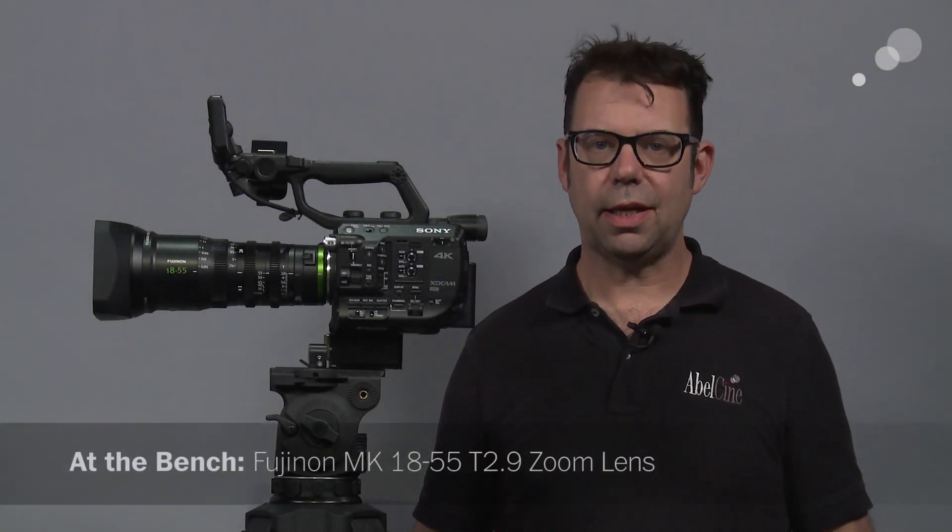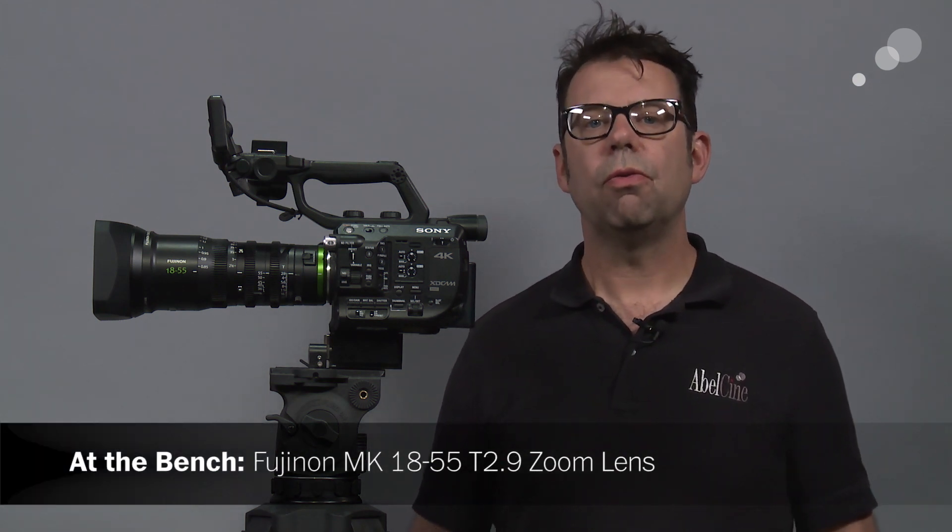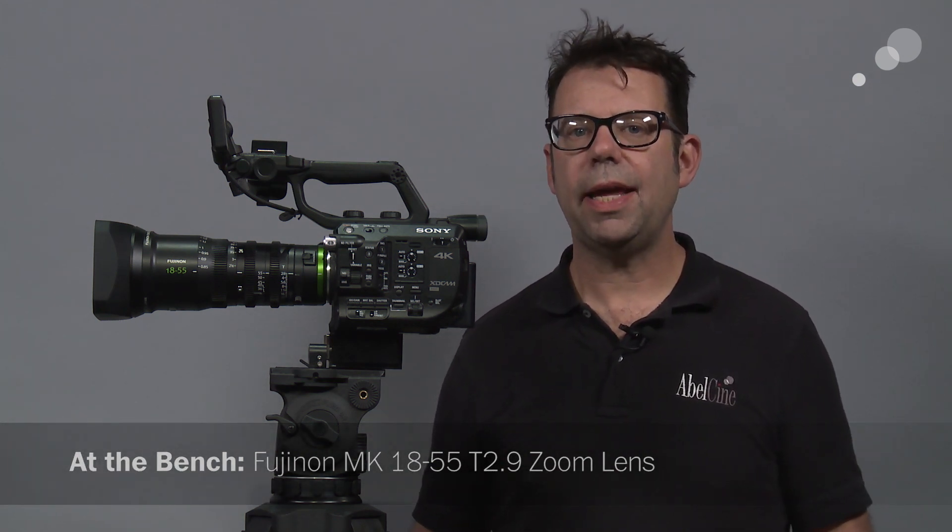Hello everyone, Ian here at AbleCine in Burbank. Today I'm checking out a new cine style zoom lens from Fujinon — the MK 18-55. There's a companion lens, the 50-135, but that isn't ready just yet, so today we'll concentrate on the 18-55. Both lenses share common attributes: they are E-mount, 4K, and were made for Super 35 sensors.